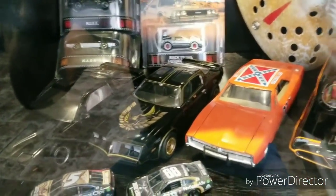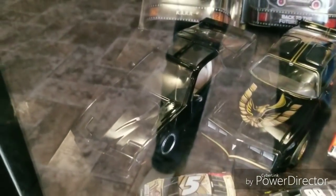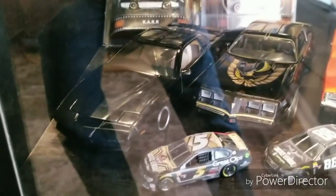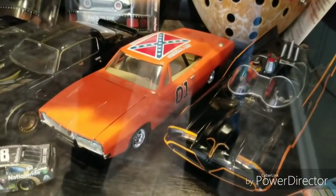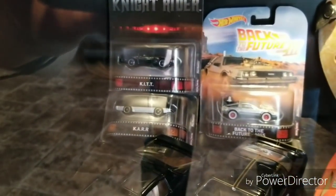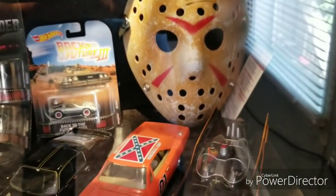Moving down, this is kind of my movie and TV classics section. We have a Knight Rider KIT right here in 1:24 scale. There's the Pontiac Firebird from Smokey and the Bandit — that car needs no introduction. We have the 01 General Lee from Dukes of Hazzard, the classic Batmobile, and a couple other 1:64 cars — including 1:64 KIT, a Back to the Future set, and a signed Jason Voorhees hockey mask, which is pretty cool.